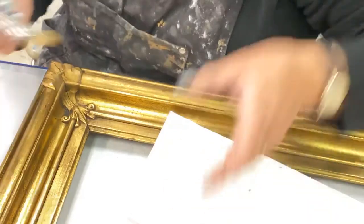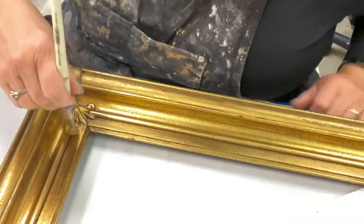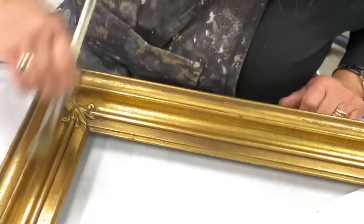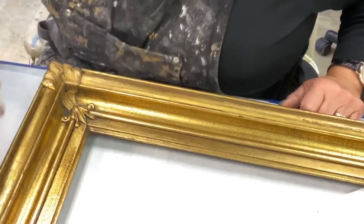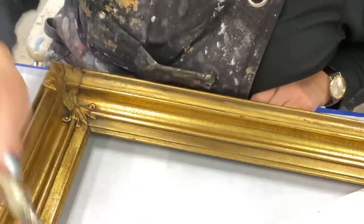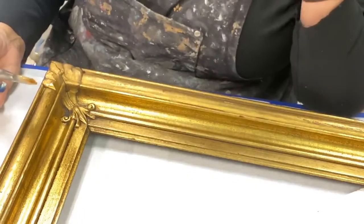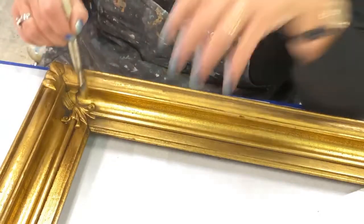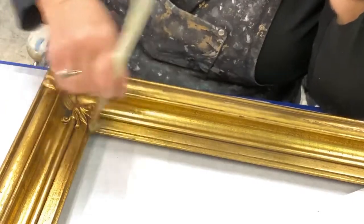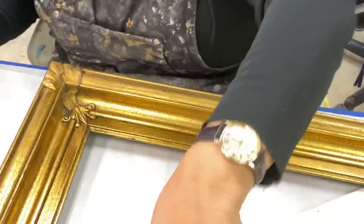I'm dipping my brush in — I keep oil brushes and water-based brushes separated — and I'm brushing thin and stretching. I'm practically double-sizing a spot I did before, but oh well. This sets up in about 15 to 20 minutes, an hour maximum, depending on how thick it is, how hot it is, and how damp it is. Then you have a couple hours to work on it. That's why it's called Quick Size.